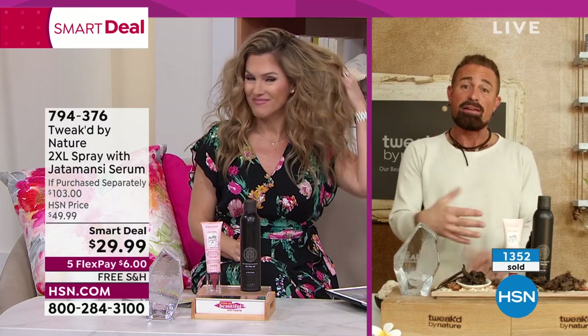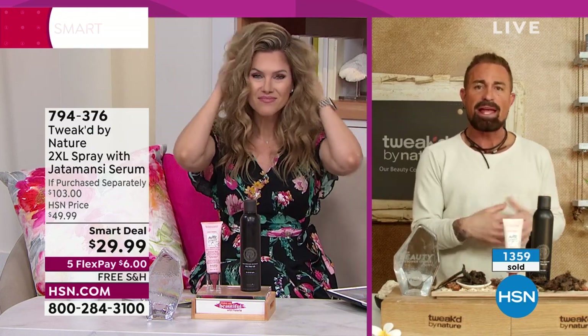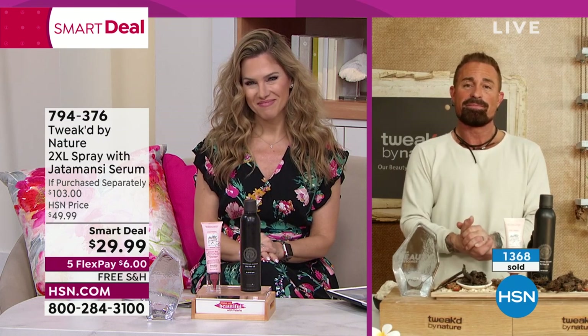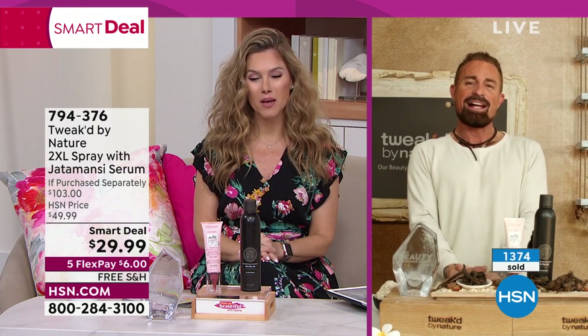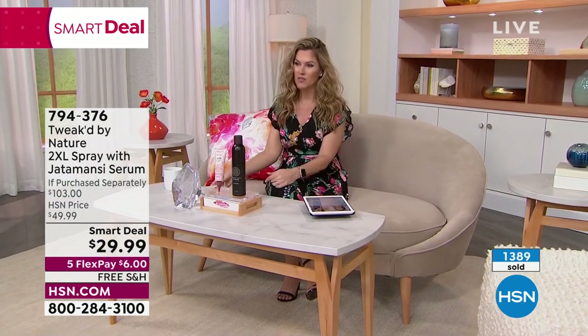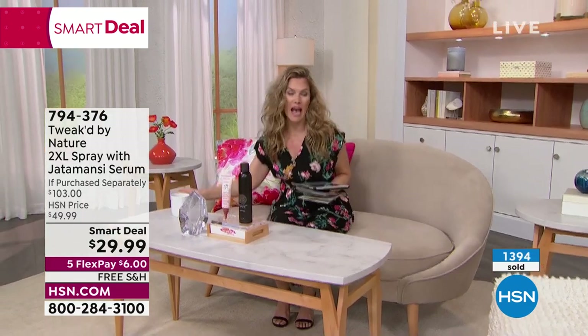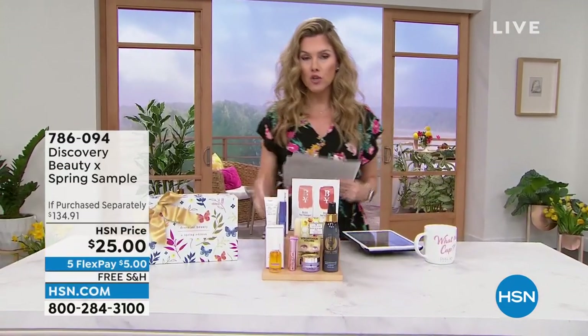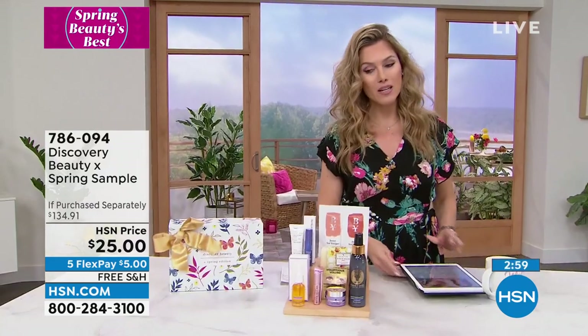It has a great spring aroma — the Quebec pumpkin scent is hard to explain, but it's beautiful and uplifting, and people have fallen in love with it. Thank you, Dennis! I hope everyone placed their orders. Free shipping and handling plus the five flex pay — these are the days if you love beauty you are shopping. Up next, I have just a couple minutes for a very special item: the spring edition beauty box.